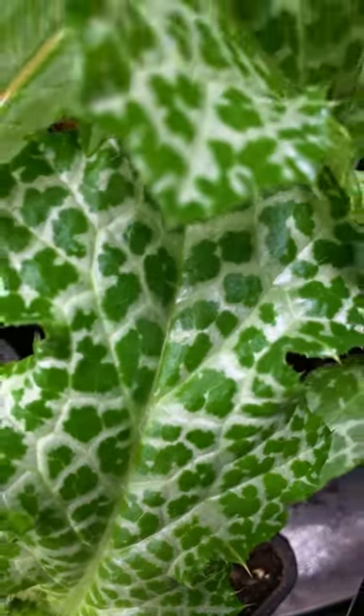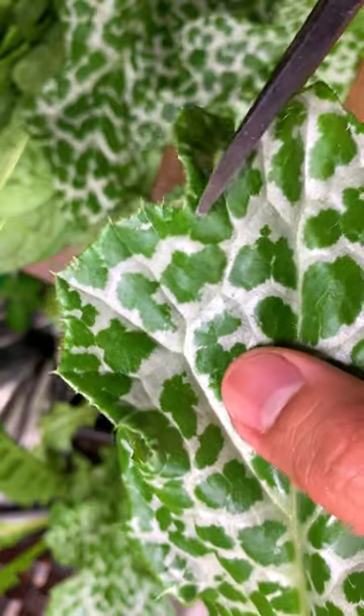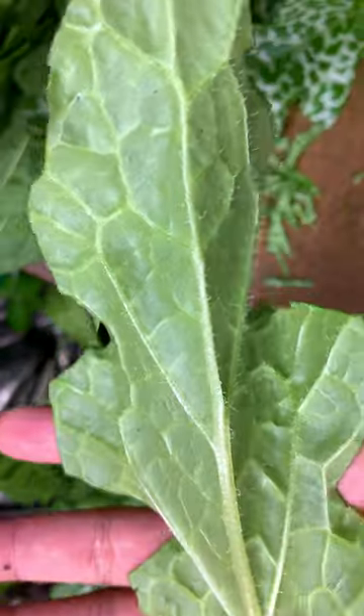Milk thistle can prick. The leaves can be eaten raw or cooked, similar to spinach. Remove the spikes on the edge of the leaves. When spikes are removed, they can be taken in moderation.